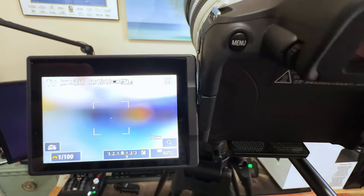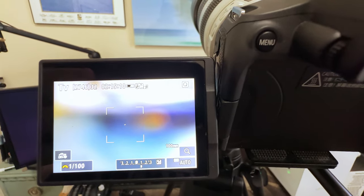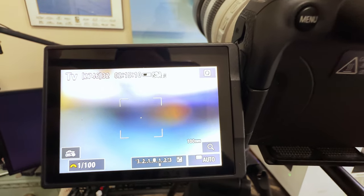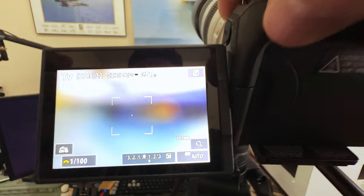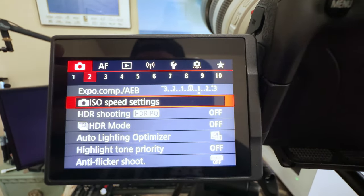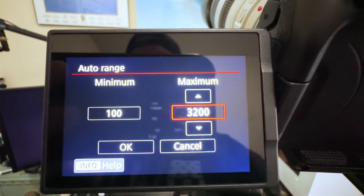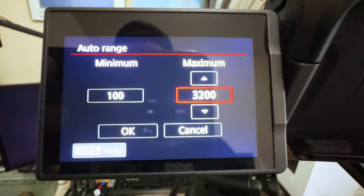The last thing we're going to do is set an upper ISO limit, because when your camera is metering and adjusting the ISO to expose your shot, you don't want it getting so high that you get a lot of noise in your final image — it'll ruin your photo. To do this on the Canon, go to menu, then on your second camera menu go down to ISO speed settings, auto range. I like to set my maximum on the R7 to 3200 — that's the most I'm comfortable with before the image gets too degraded.